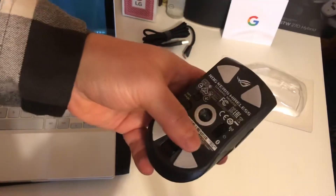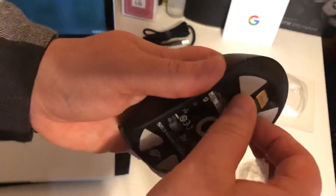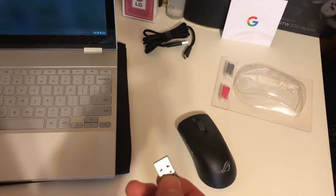It's nice that it charges up — I don't have to worry about finding a double-A or triple-A battery. There's a little dongle to charge it up.